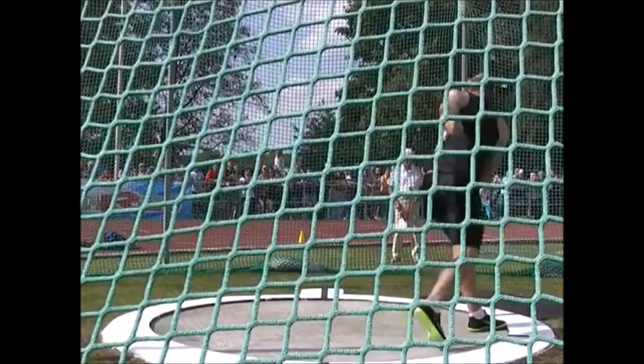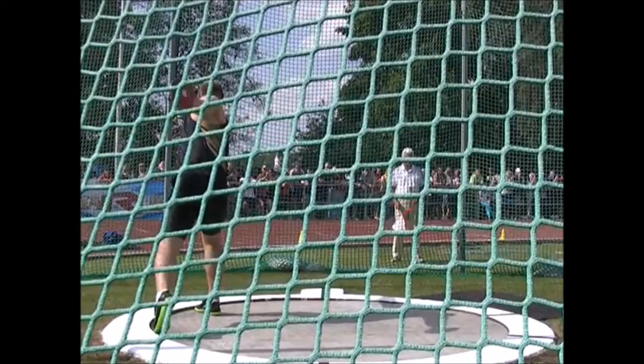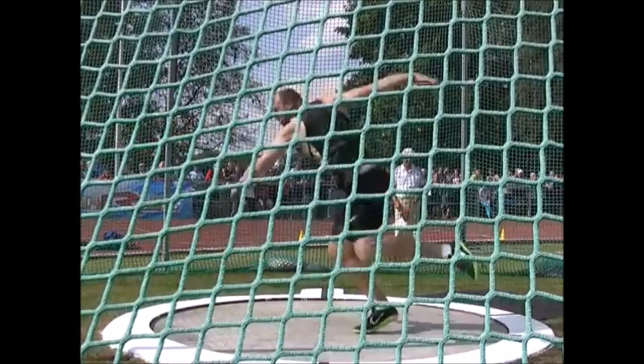A lot of people — even me, I've struggled with it — they hit with that left foot and it keeps rotating. So they really don't have a set axis of rotation to move around. That's incredibly important for ease of throw and for efficiency.